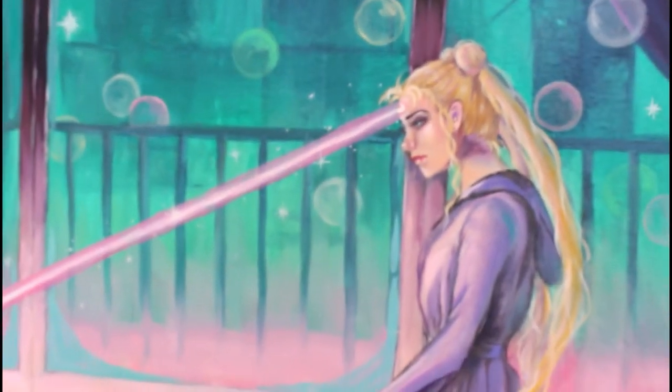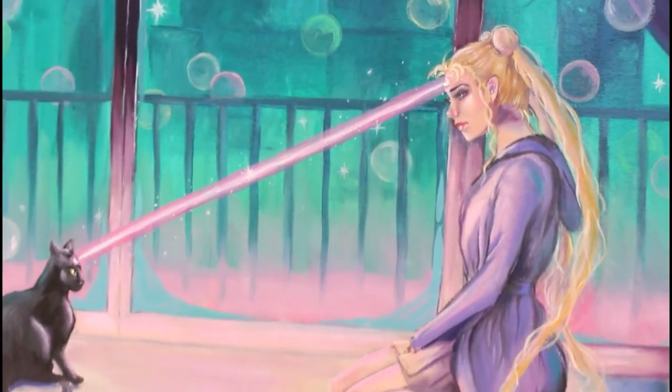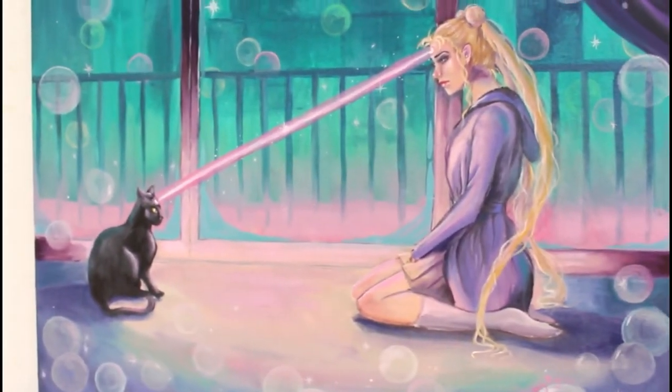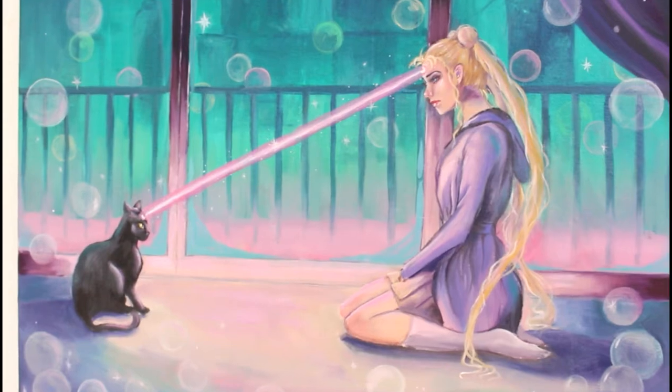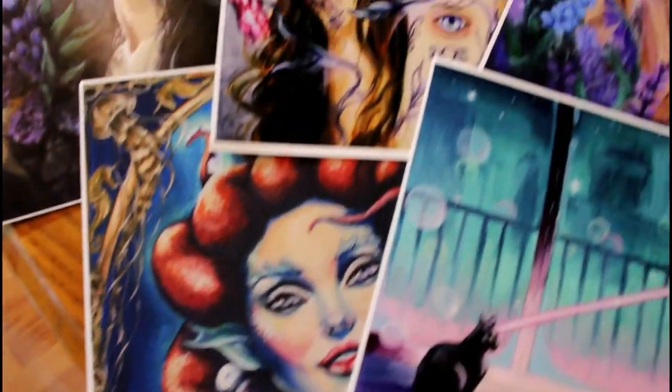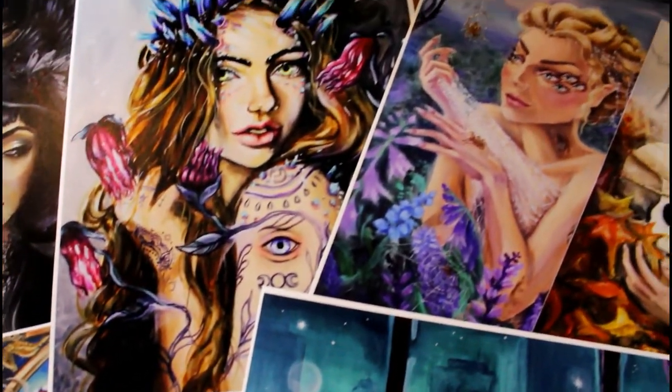The original of this painting will be available in my shop at whitneypageart.com, and I've also created some prints. Going forward I may also do some glitter prints of this because I think Sailor Moon and glitter go hand in hand. Alright loves, I hope you have a wonderful rest of the day and I will see you next time — love you, bye!